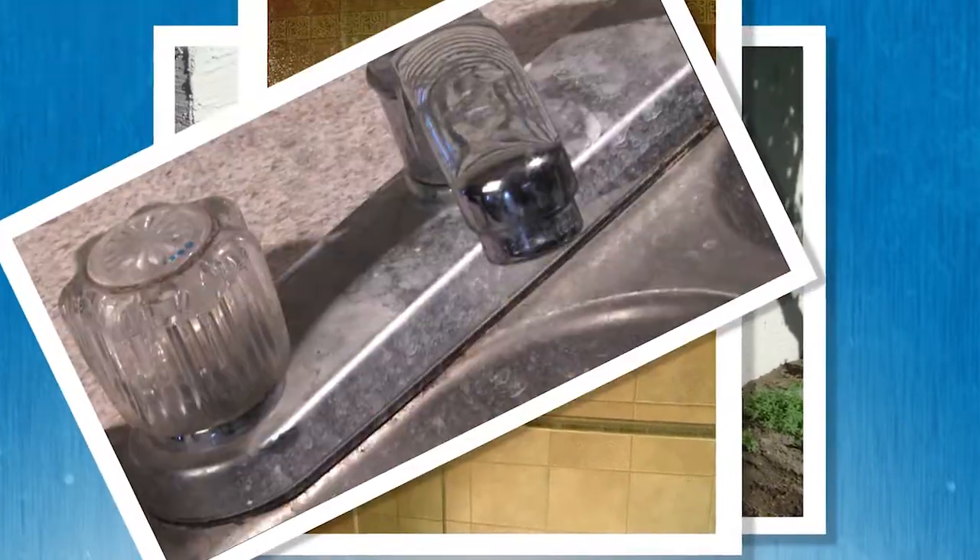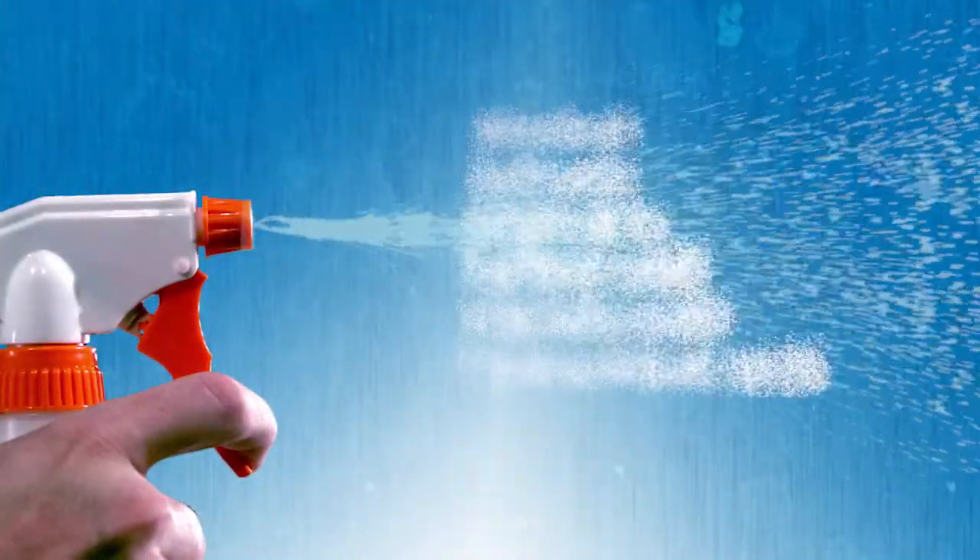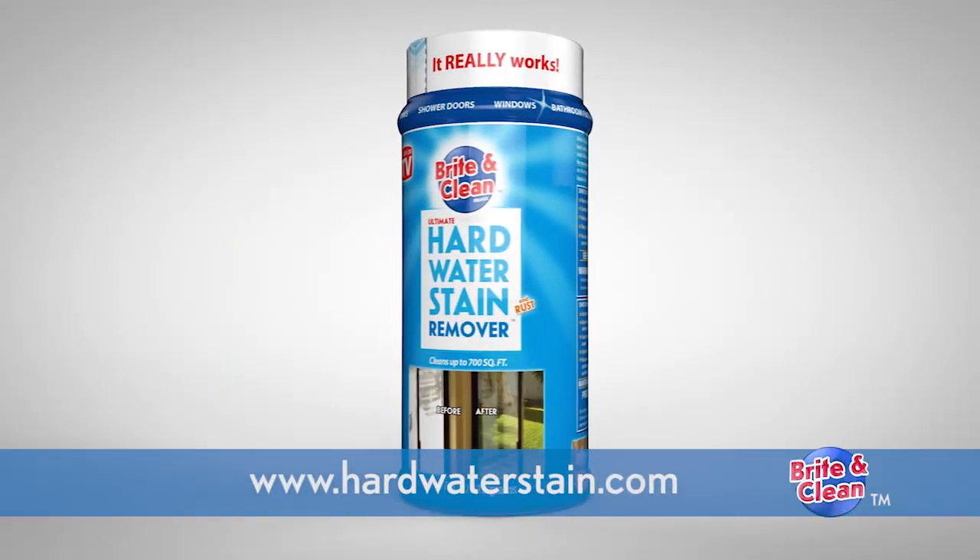Tired of those nasty hard water stains? Don't like using harsh and toxic chemicals? Now there's a solution. The Bright and Clean Simple Cleaning Solution.